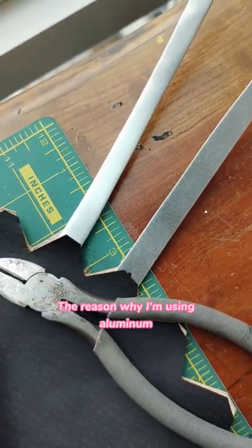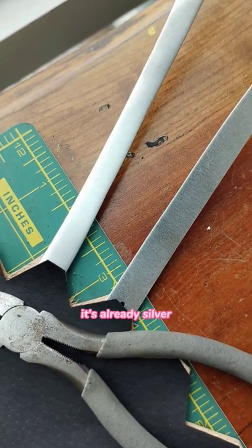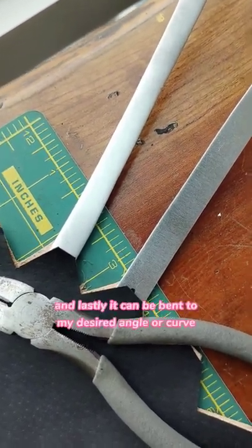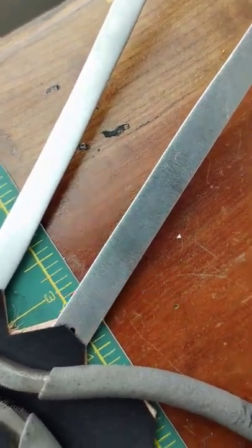The reason why I'm using aluminum is because it's real metal. It's already silver, so I don't need to paint it. It's lightweight, and lastly it can be bent to my desired angle or curve. What do you think?